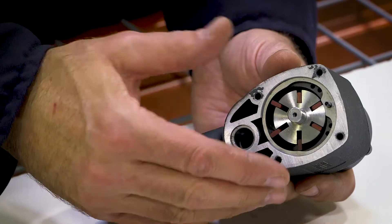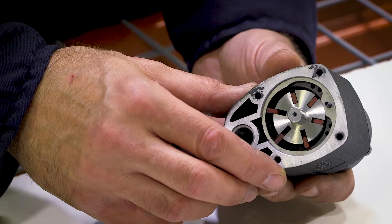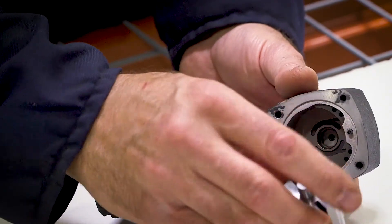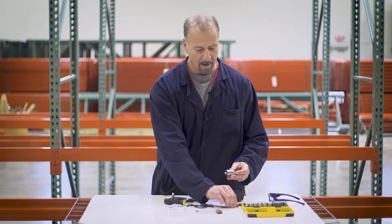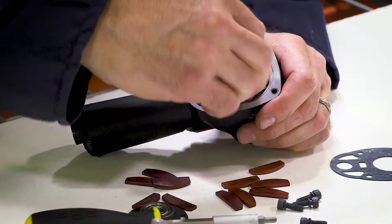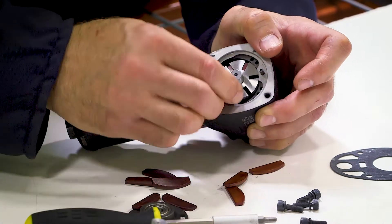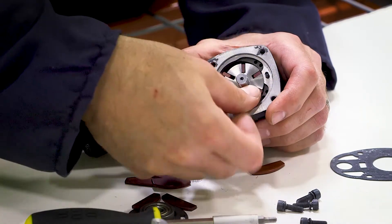A lot of times you can just clean these out and reuse them, but if they're so varnished and contaminated with sludge and sediment that they can't be reused, they're very easy to replace. The drum simply slides out, the air motor vanes drop out just like that, and then your repair kit has fresh vanes that you simply install into the air motor drum. Then you can slide the drum back in the way it came out, put in the remaining air motor vanes, and make sure everything slides nice and easily every time the air motor is spun.